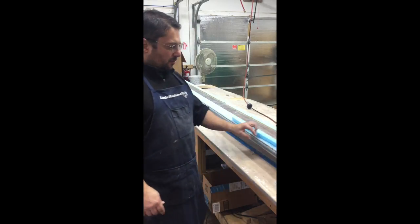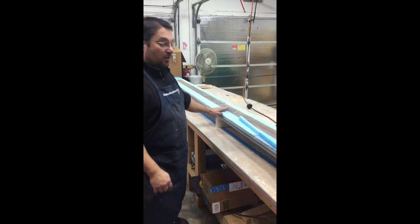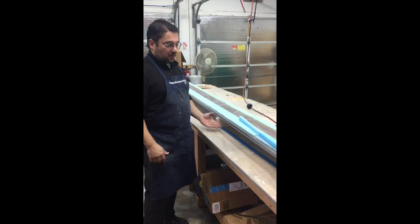Hey guys, it's Marco. Welcome to the Easy Shop. Today we're going to try to rip the peel ply off of the trailing edge of the canard. This is a canard — it's flipped right side up, so the bottom side is already fiberglass.